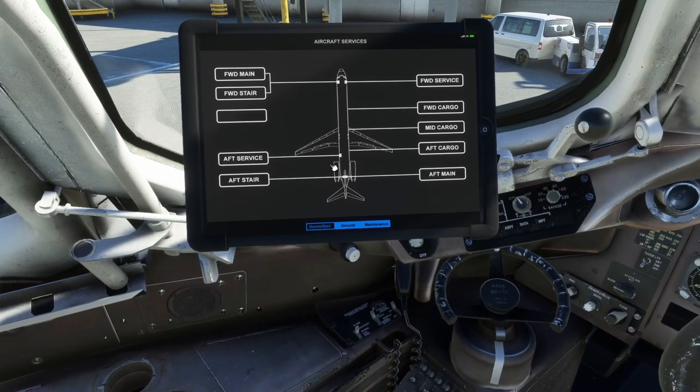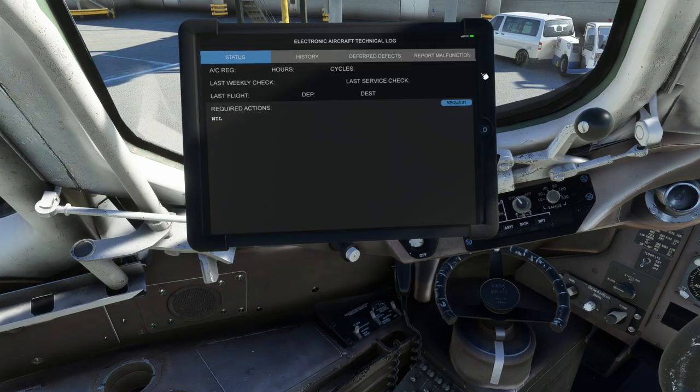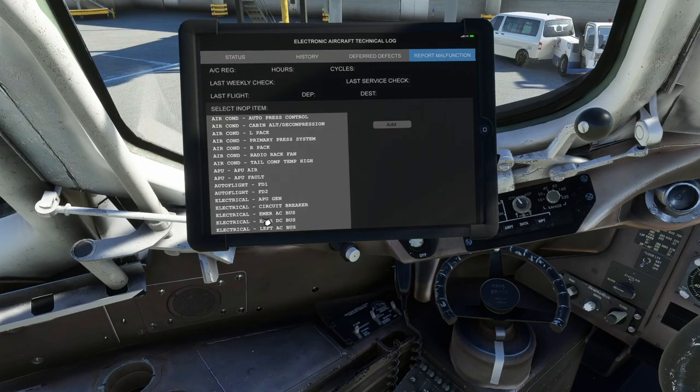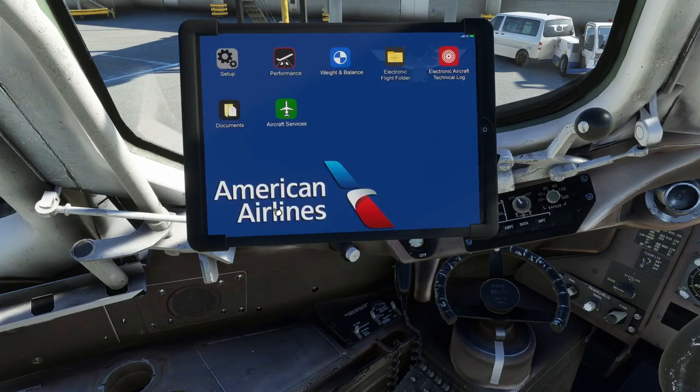The Technical Log on the tablet is where you can do weekly checks, report malfunctions — if you lose something in flight, it won't auto-populate, you have to tell the maintenance system to address it — and you can view deferred defects and a history of the aircraft including things lost and fixed over time. It'll show the last weekly check date and all that, which is pretty cool.